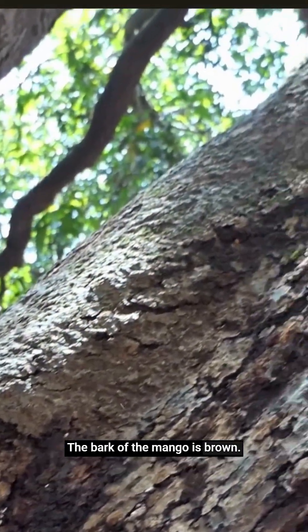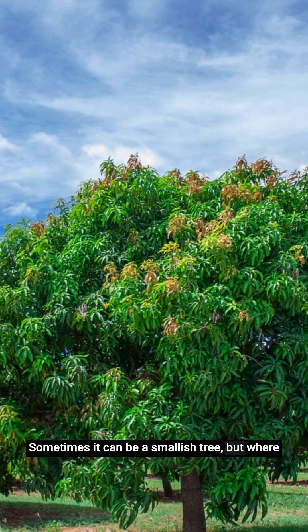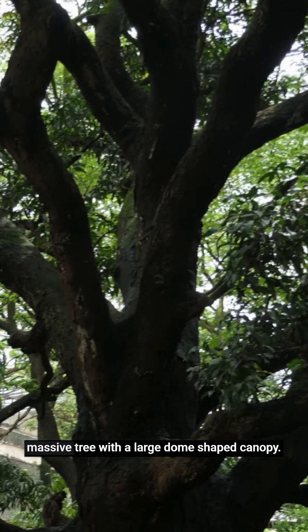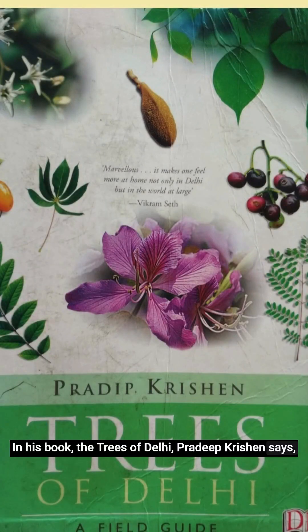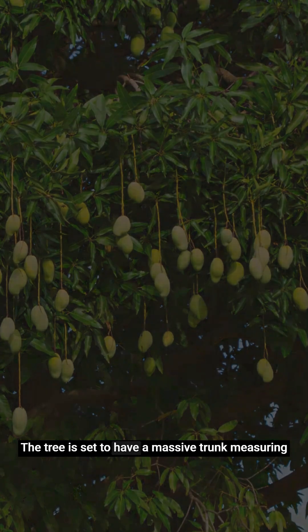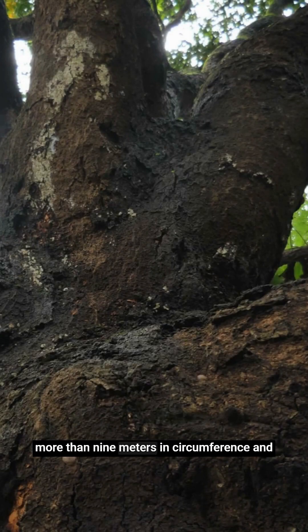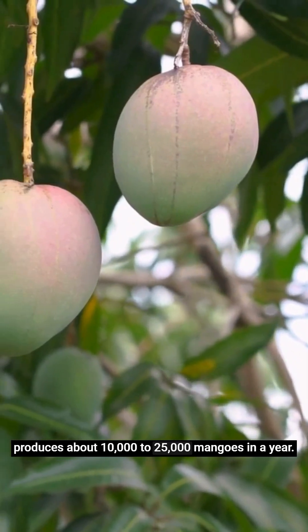The bark of the mango is brown and can be rough with shallow cracks. Sometimes it can be a smallish tree, but where conditions are right, the mango can be a massive tree with a large dome-shaped canopy. In his book The Trees of Delhi, Pradeep Krishan says one of the largest mango trees of India is in Chandigarh. The tree is said to have a massive trunk measuring more than 9 meters in circumference and produces about 10,000 to 25,000 mangoes in a year.